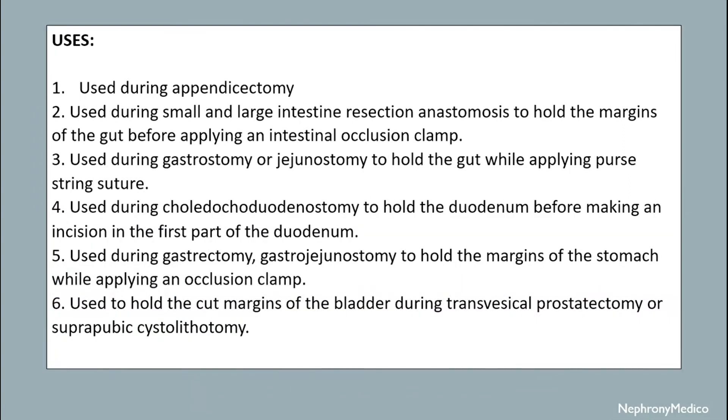Uses: it is used during appendicectomy; it is used during small and large intestinal resection and anastomosis to hold the margins of the gut before applying an intestinal occlusion clamp; it is used during gastrostomy or jejunostomy to hold the gut while applying a purse-string suture.